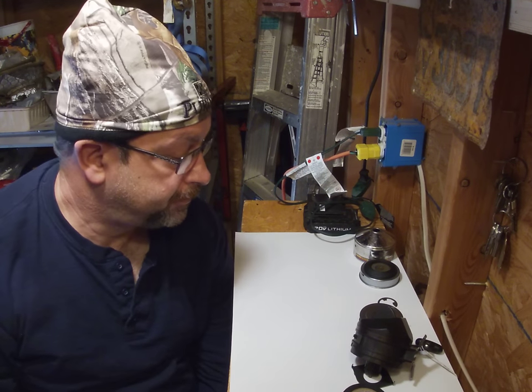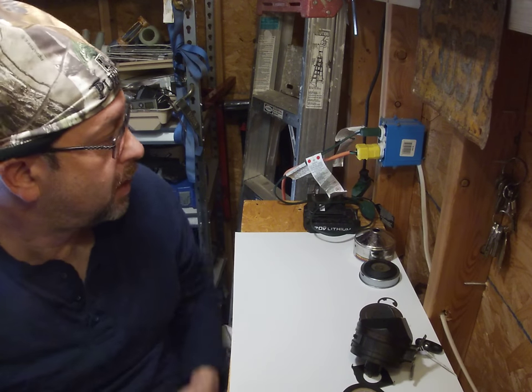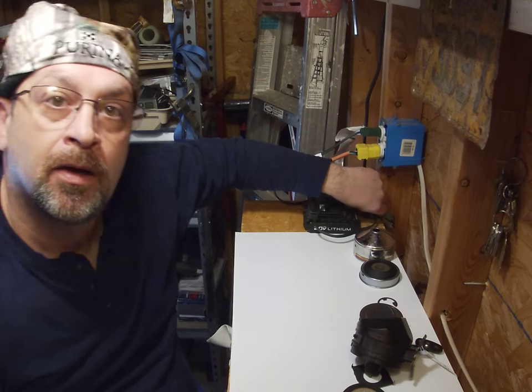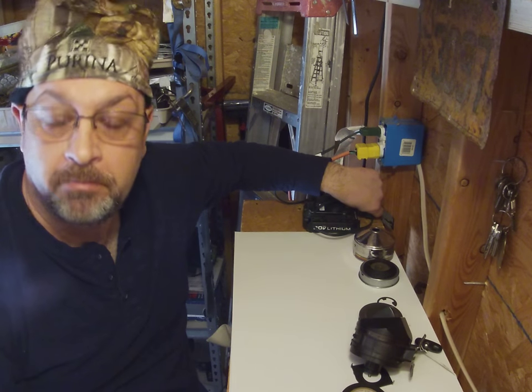All right folks, we're back. I got a new light mounted — I'll show you that another time. I'm pretty happy with it actually, just got it plugged in, just like this. I got that light on this switch, not bad.